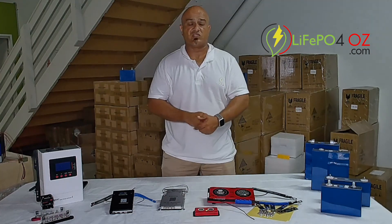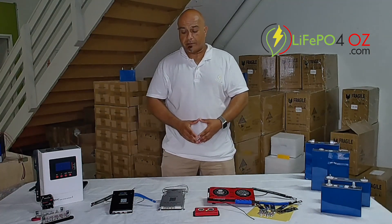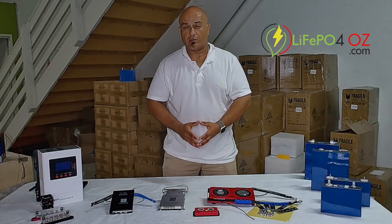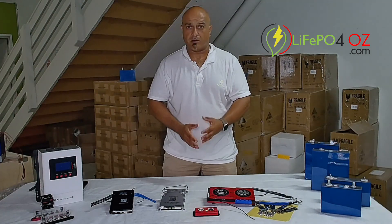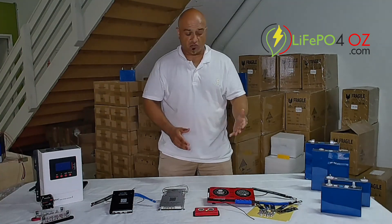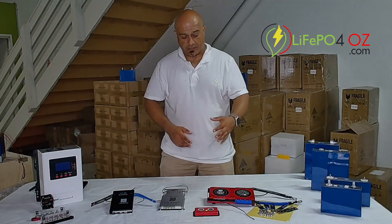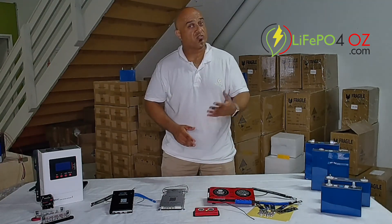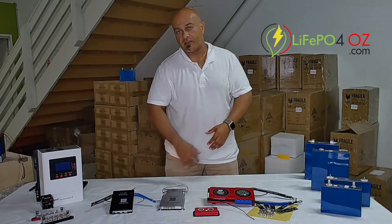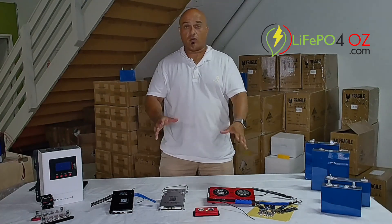We've sold more of the Daily BMSs simply because we've stocked those longer than the JKs, but we sell both. The JKs are good if you're using electric motors and need that auto-restart feature, or if size is an issue — because the Dailies are a bit big and won't fit in a battery box if you're running maybe a 280 or 300 amp hour cell, where the JK BMSs will fit. That's basically a quick overview of the two different BMSs.